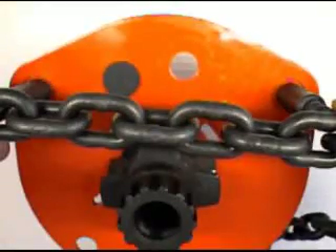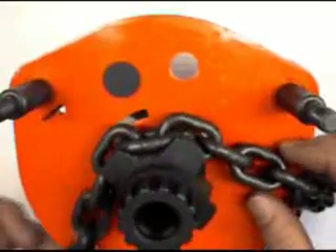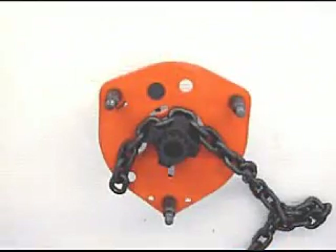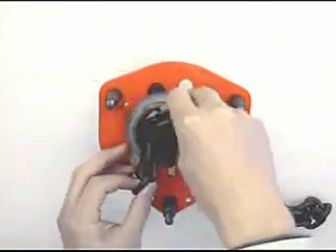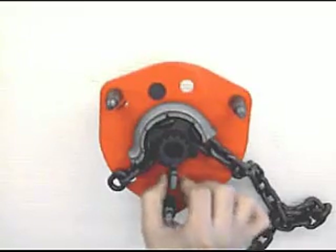The weld part of each vertical link should be outside the load sheave groove. The left end of the chain must be a vertical link. Fit chain guide and chain stripper.